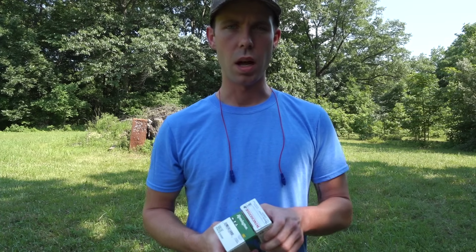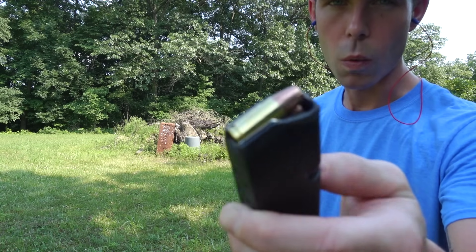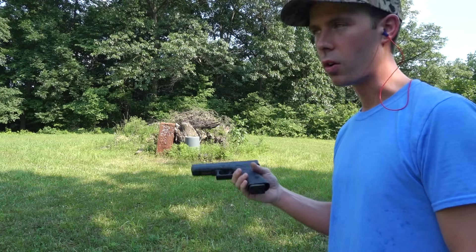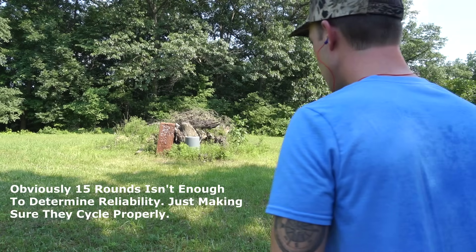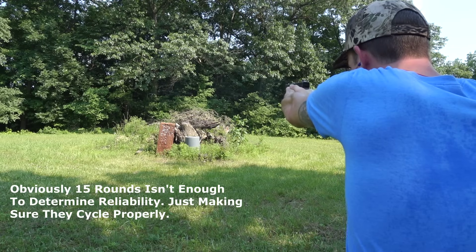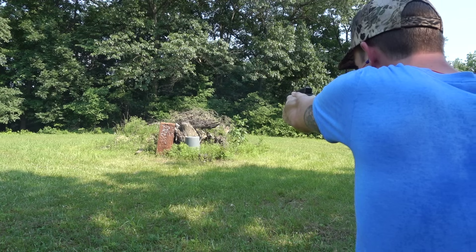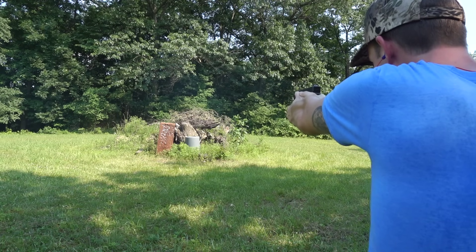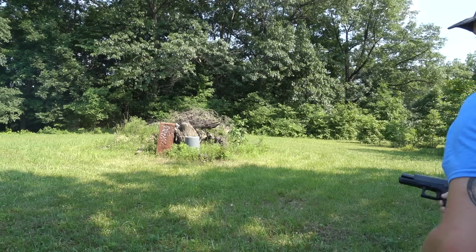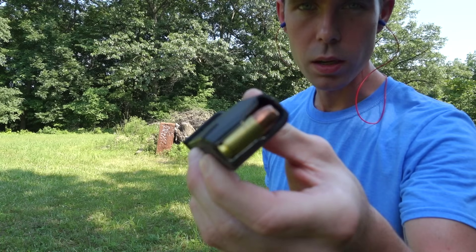I'm going to shoot a couple magazines of each of these rounds and see how reliable they are, and then we will start the test. First we're going to shoot the 147 grain Winchester white box out of my Glock 17. I have an old metal toolbox down there, so we're going to shoot 15 rounds at it and see how reliable these are. Alright, now we're shooting the 115 grain Remington UMC.